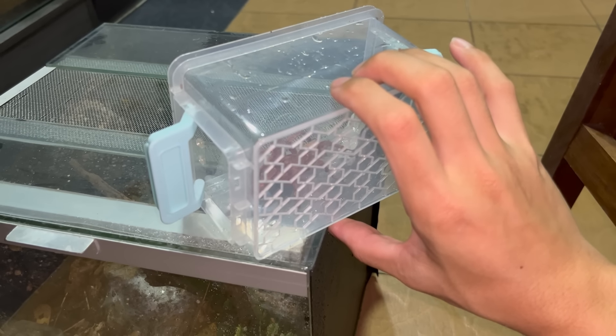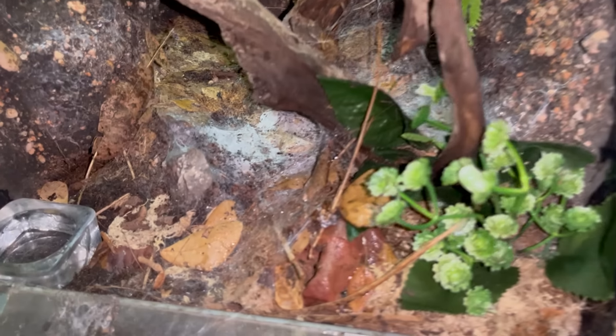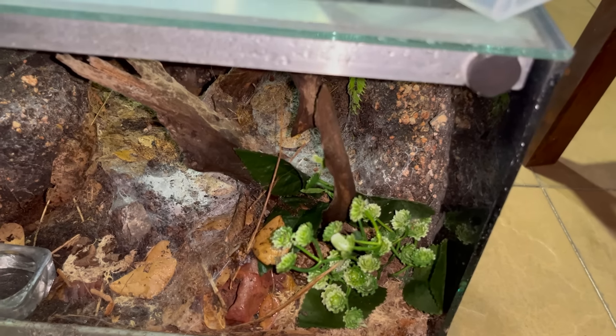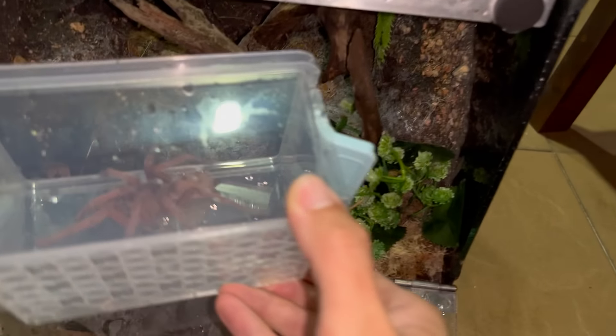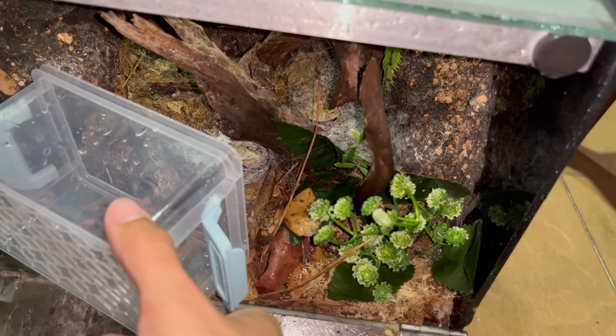Let's lay her down like this, open the enclosure. See, she made some webbing over here — let's put her in. Okay girl, what were you even thinking? I know I startled her a little bit when I misted the enclosure. Usually she will run in, but for some reason today she decided to run out.